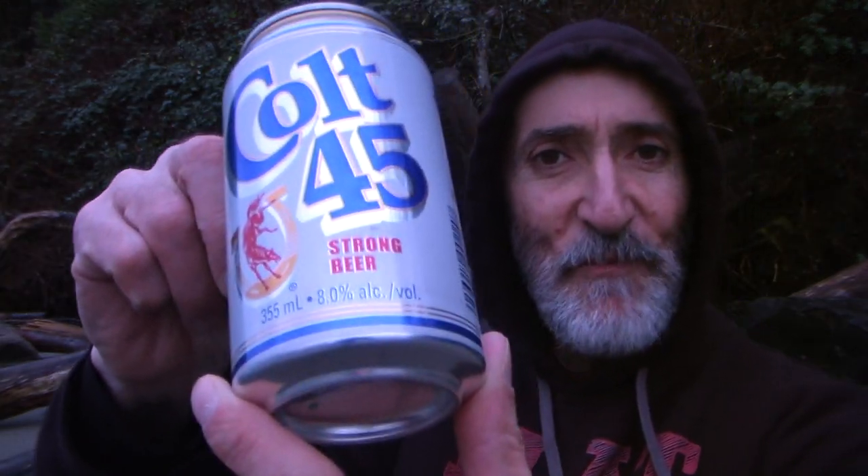Greetings, Globlings and Flat Earthers! Today we've got the little mini, the Colt 45!